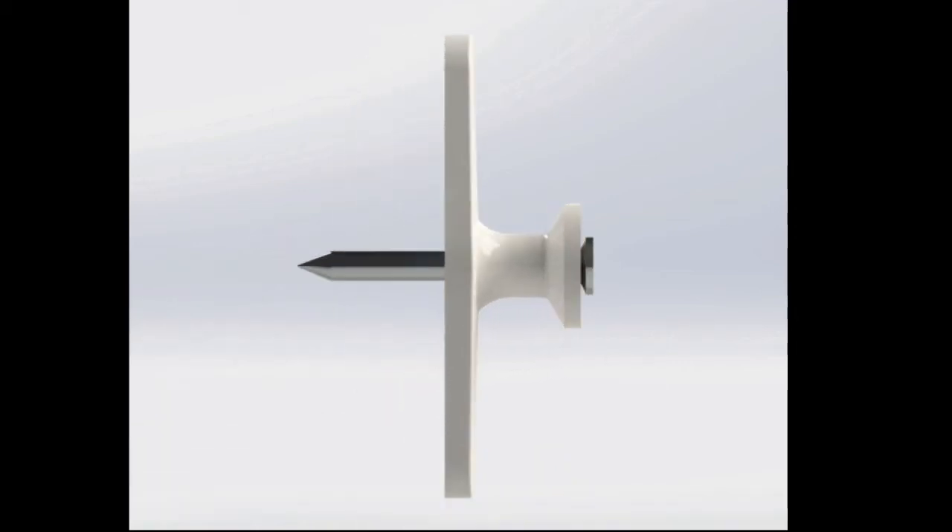Introducing Jinka Nails. Hold Jinka nails at the edge of its wings with your fingers pressing against the wall, hit straight and lightly several times with a hammer. Don't hit hard.